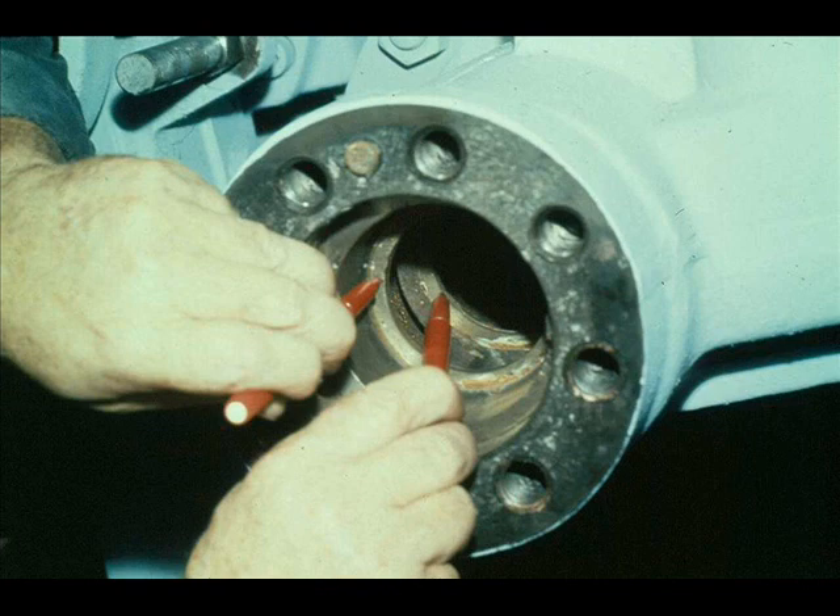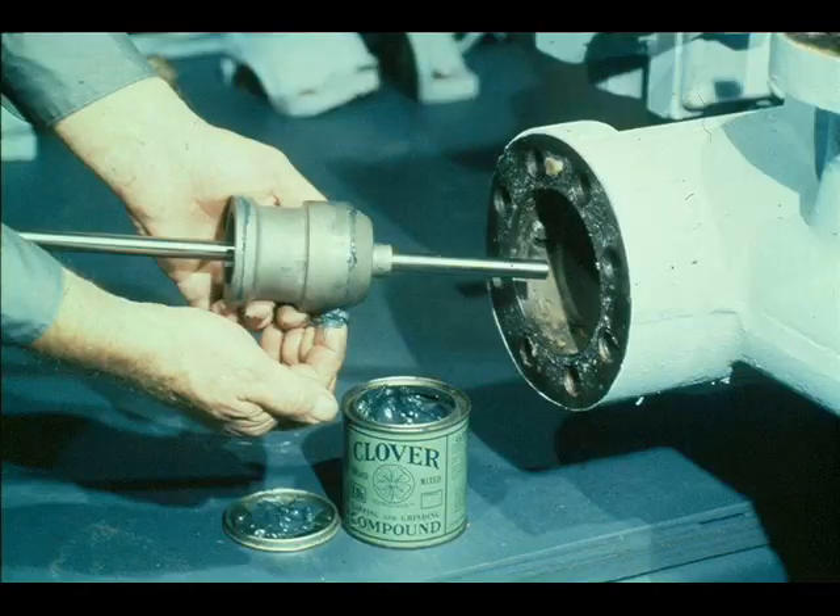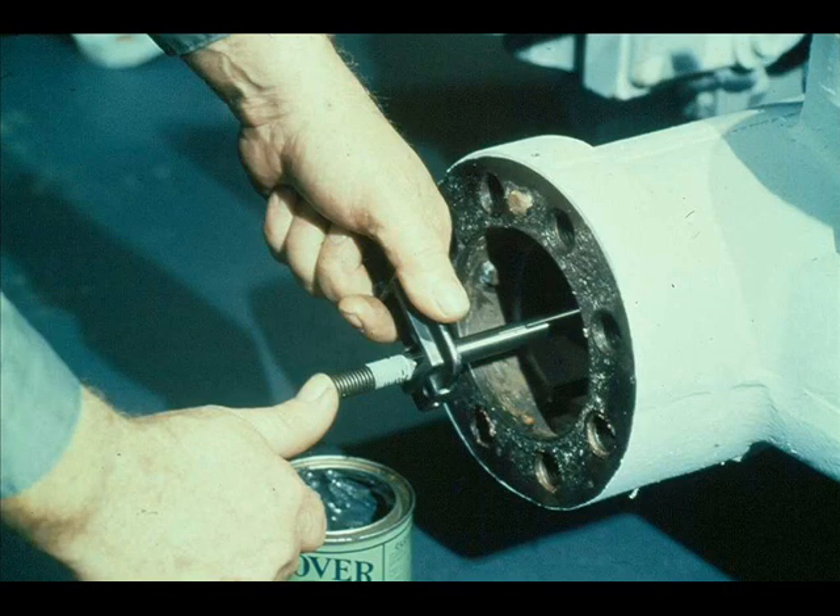The next step is to lap the valve seats to ensure a good seal when the valve is closed. We will begin with the constant speed governor valve seats being pointed out by the workman. First, he must apply a light coat of fine lapping compound to the valve seats as shown here. Then he positions the valve against the seat, exerts light pressure, and turns the valve in the seat, maintaining the pressure.